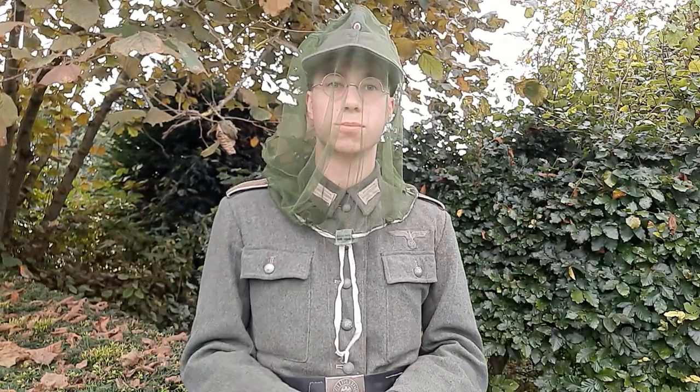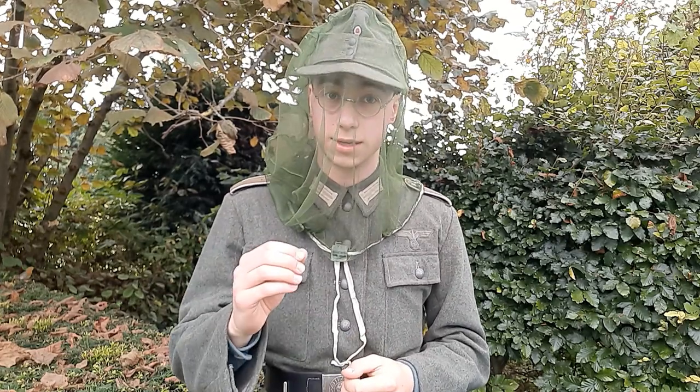Hi there and welcome back to the Der Grenadier YouTube channel for another video. Today we are going to review this reproduction mosquito net — something that every re-enactor needs.